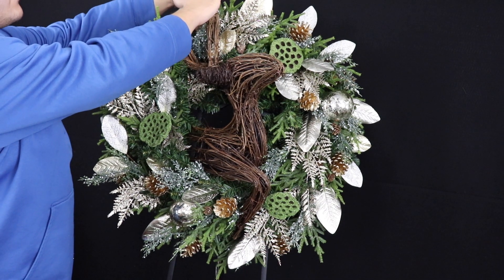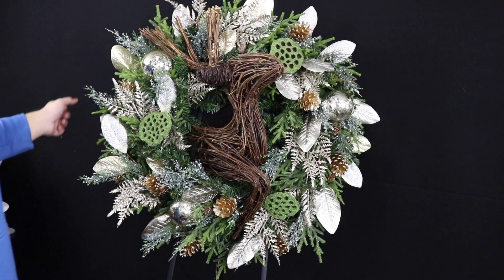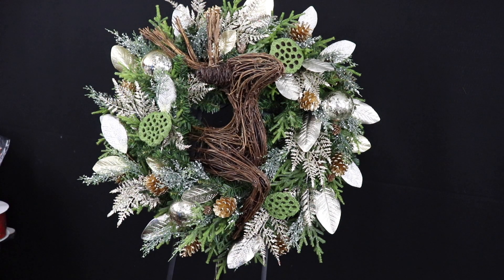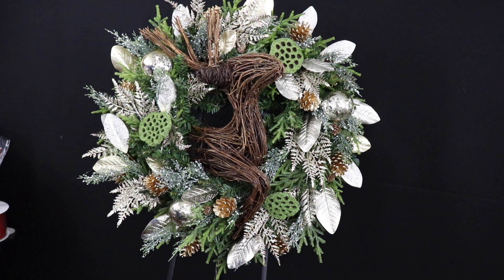Right up here there's a little negative space, so we'll just tuck in a little pick. And then our final piece will go right there.